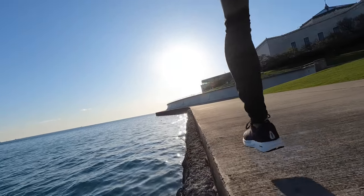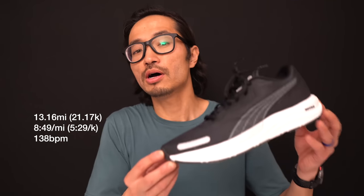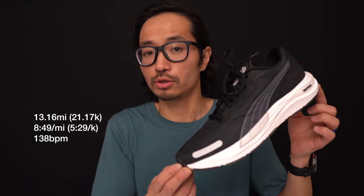13.16 miles, 8 minutes 49 seconds per mile, and 138 beats per minute today, taking the Puma Velocity Nitro 2 out for a first run.